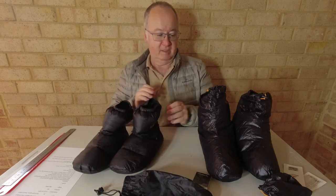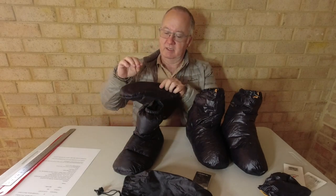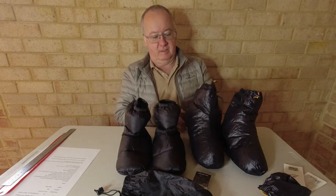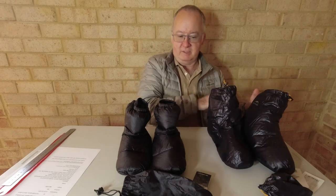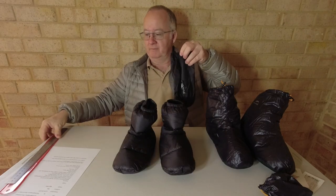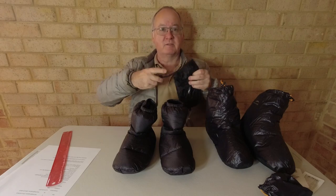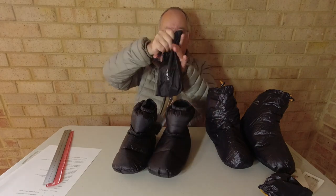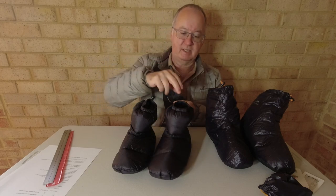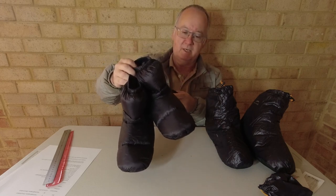Moving on to the other two pairs — the Sundic and the Nature Hike. With the Sundic, the material on the bottom feels the same as the material on the top and around the ankles. The Nature Hike has a reinforced bottom. The Sundic came with a larger stuff sack measuring 24 by 15 centimetres wide. They go in there nice and easy, and while you could get away with a smaller pack, this makes it easier and doesn't compress the down as much.